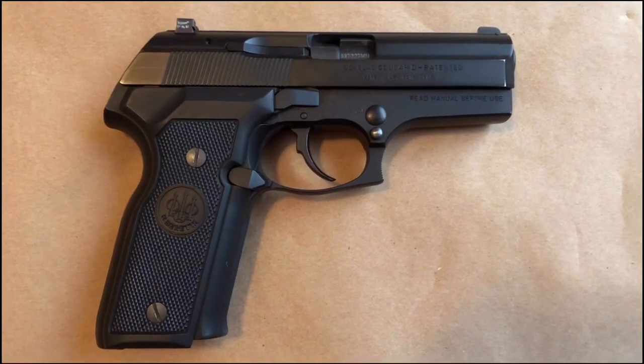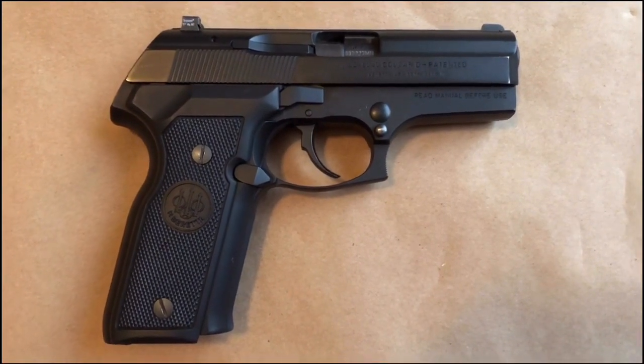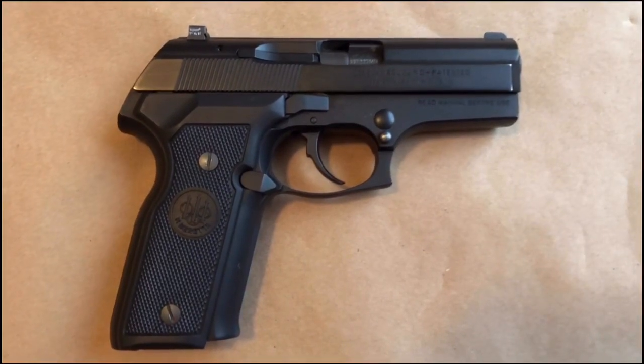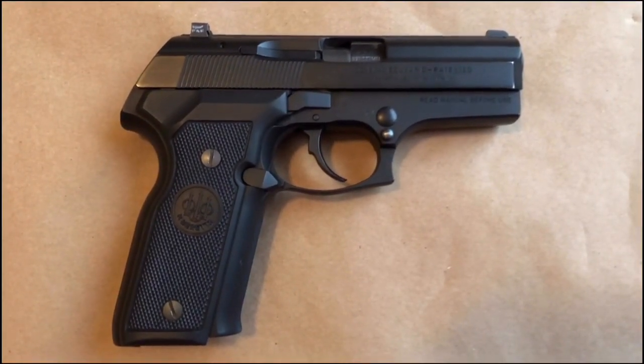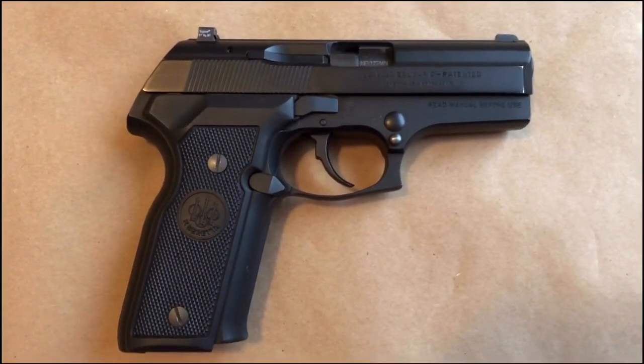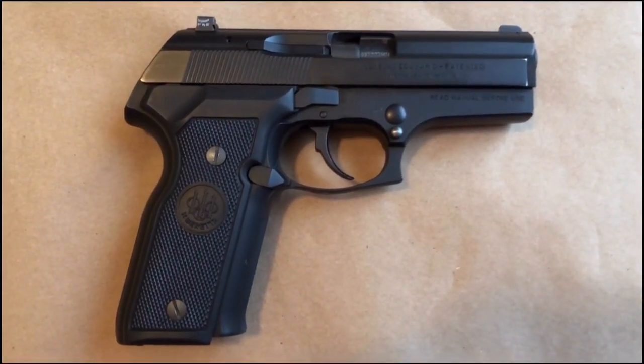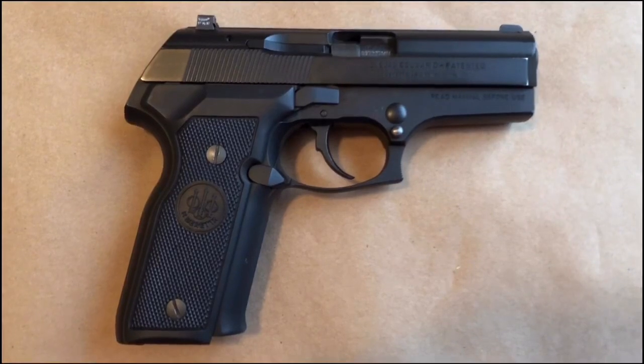Hey, welcome back, or if this is your first time, welcome. I imagine if you are watching this video it's probably because you just bought one of these guns, or you found one cheap at auction, or you're considering purchasing one. This gun really wasn't that great, and many other guns did the exact same thing and they did it much better.